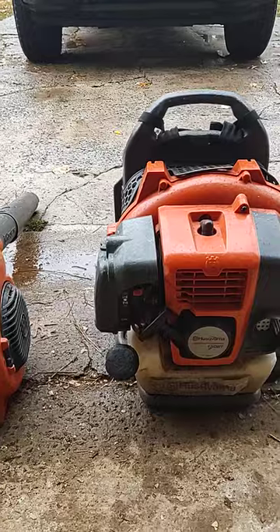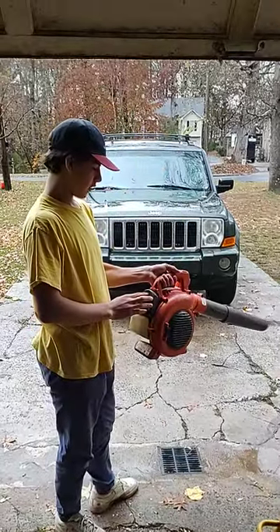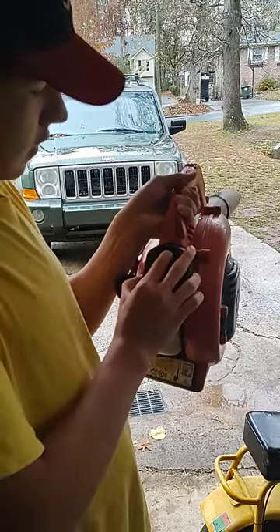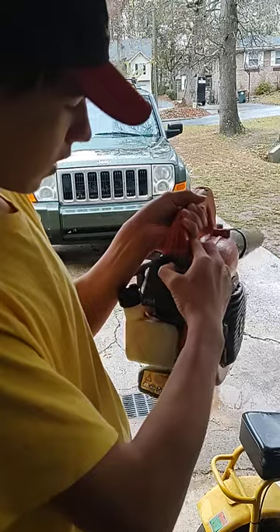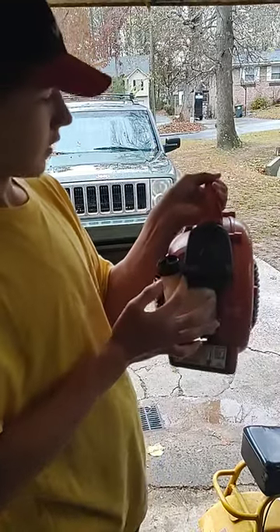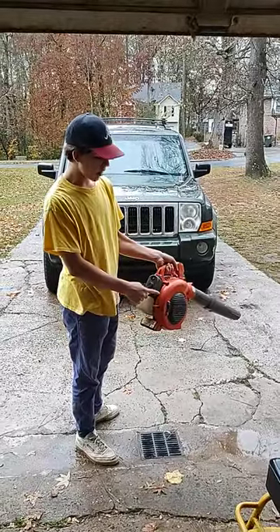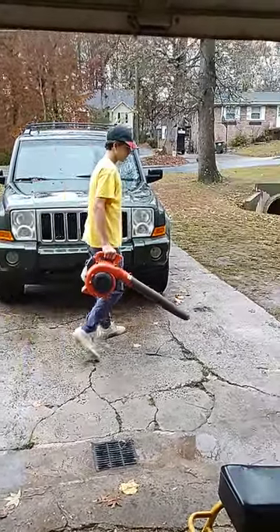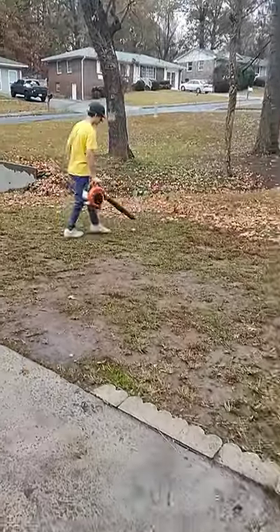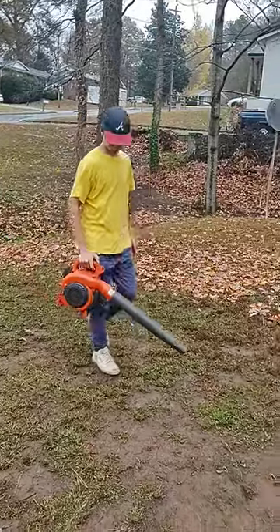So let me start them up for you guys. We're going to start the handheld blower first — it's pretty simple. What you basically want to do is press this bulb 15 times, like I said earlier. It takes a minute. There we go. Then you take the choke and flip it all the way to the left, and then you just pull to start. There you go — flip it all the way over to the left.